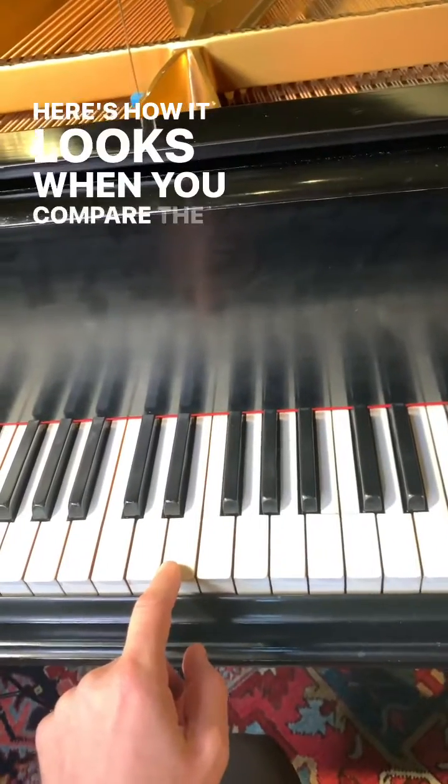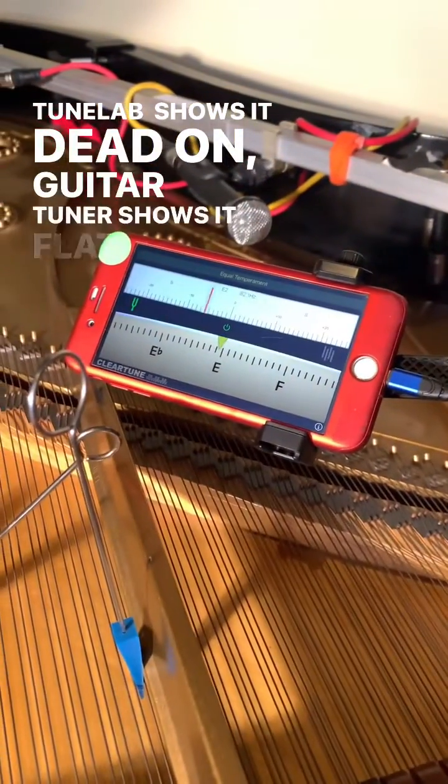Here's how it looks when you compare the two. TuneLab shows it dead on. Guitar tuner shows it flat.